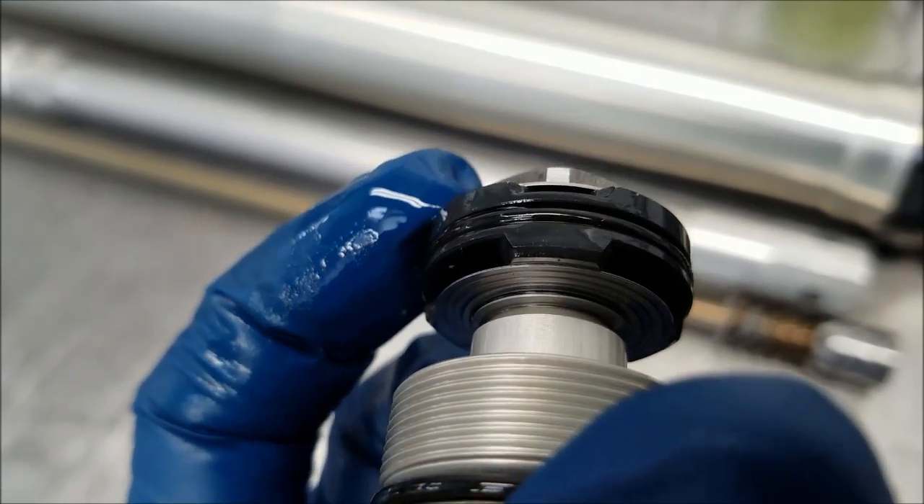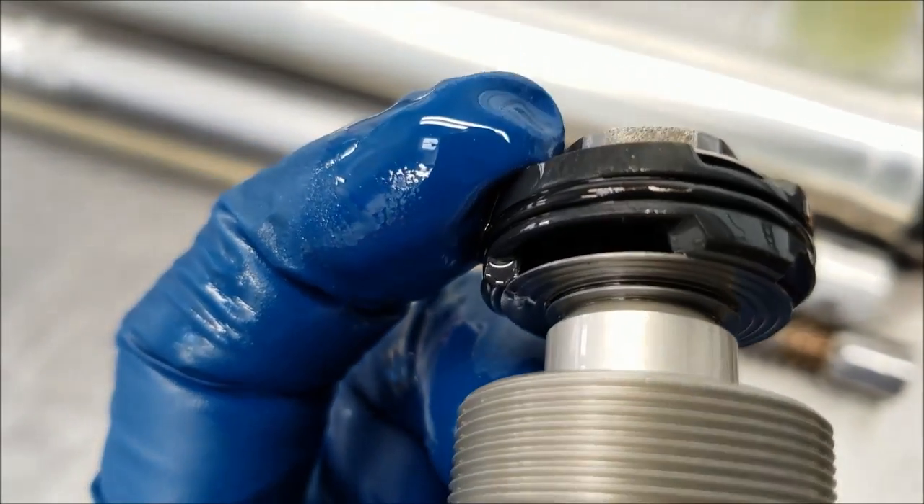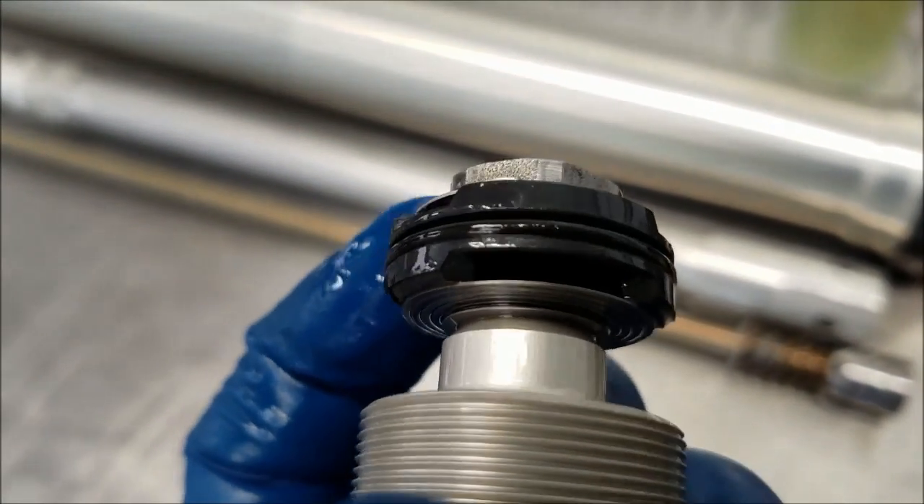This is a 2017 Husqvarna TE 300. I bet it's going to work really well stock.